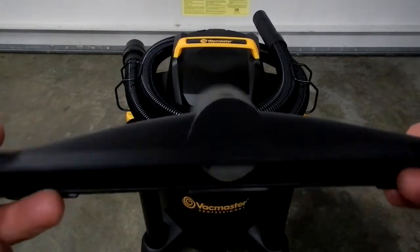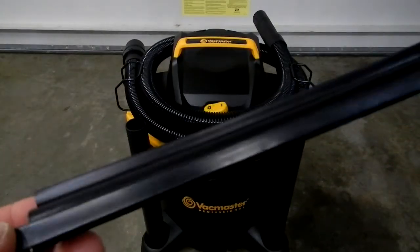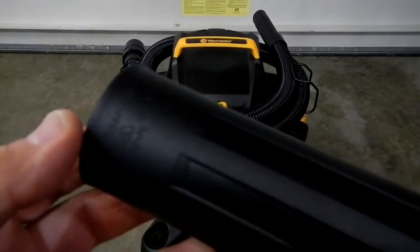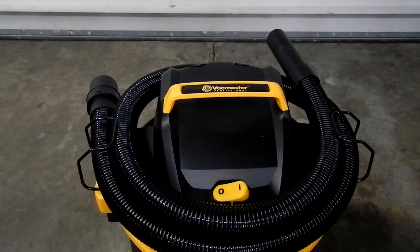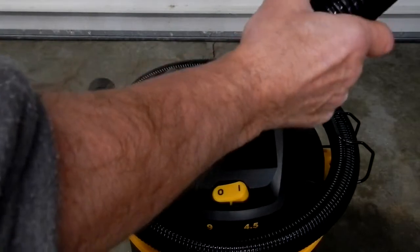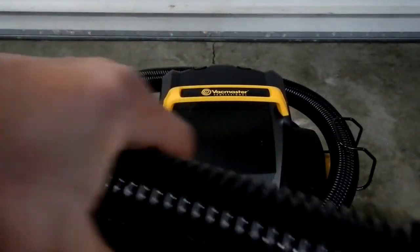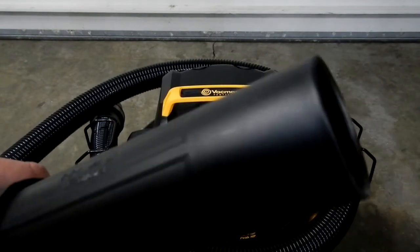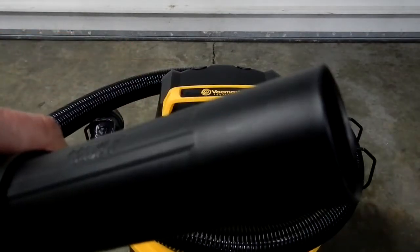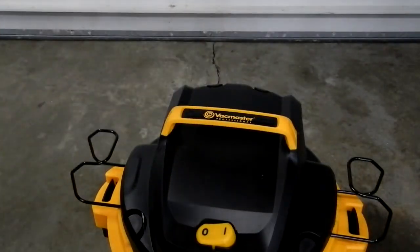I assume it would make it easier if you just buy this part — you don't have to buy the whole unit. You get two extension wands; the overall length end-to-end is 16.5 inches. The hose material has a nice, very smooth feel to the outside — it's a plastic of some type — and this is where your accessories attach on one end.